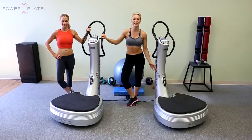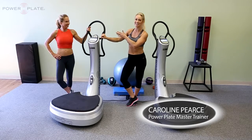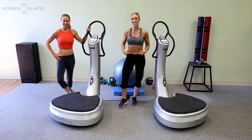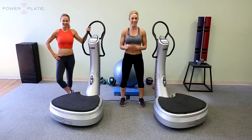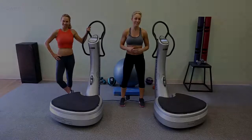Hello and welcome to your 3D core essentials workout on Power Plate with myself Caroline Pierce, and modifying the exercises will be Sylvie Patrick if you need to make them a little bit easier. We're going to be challenging the core in all dimensions — 3D core workouts. Whenever you're standing on Power Plate, I want a slight bend in the knees, and as always be well hydrated. It'll be 30 seconds for each exercise, set that running clock to nine minutes.